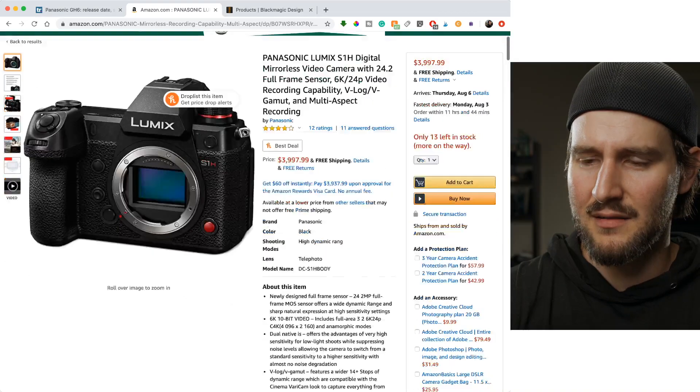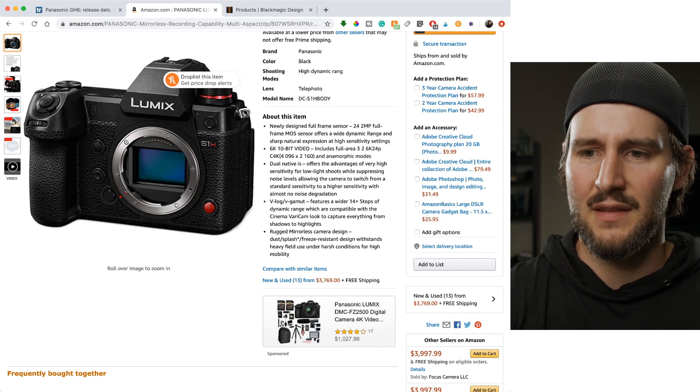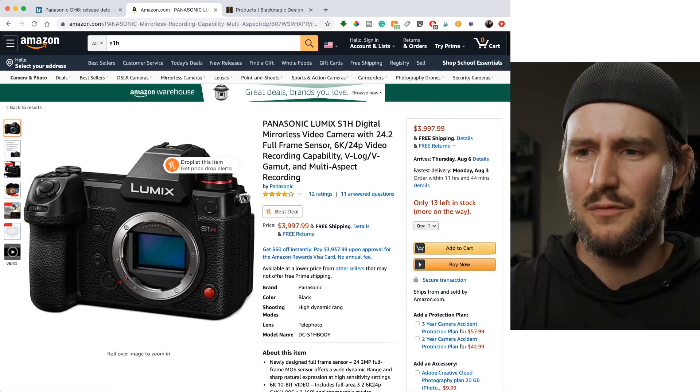There are people online who talk about it, but not nearly to the same level as the Sony and Canon camps, just because it's the L mount and it's a new system that's just starting out. But man, the S1H — these specs are incredible for the size of the camera and how focused it is on video. Drop the price. It's a no brainer.